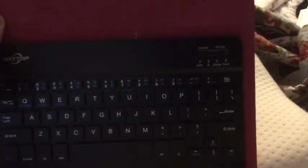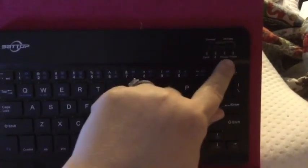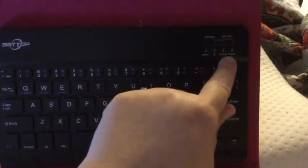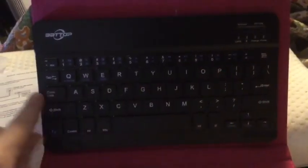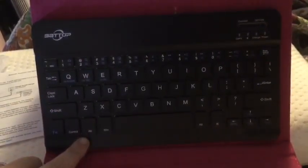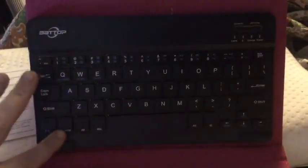You can see the options up here: connect, on/off right here. The indicator lights are for caps lock, Bluetooth, charge, and power. It's a standard US keyboard layout with backspace, function keys, and shortcut keys — for the blue functions you'd use the function key. Each tablet will have different shortcuts but you can use your shortcut keys.